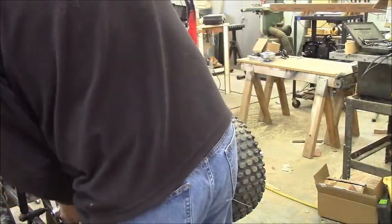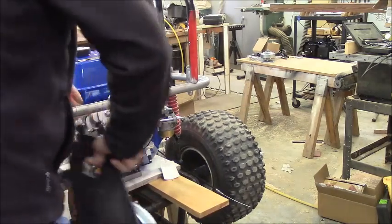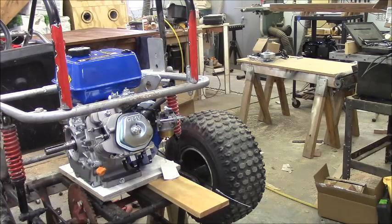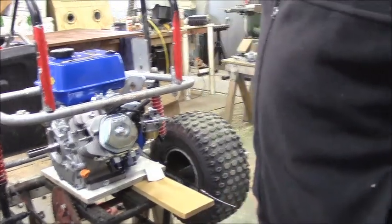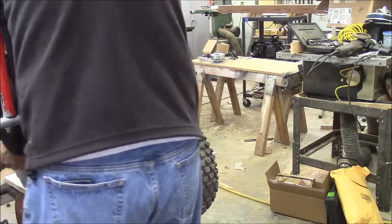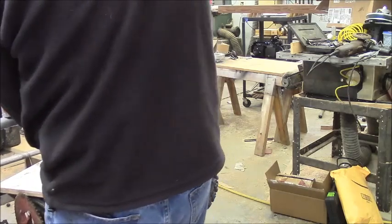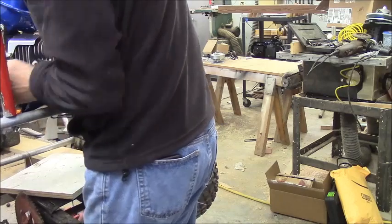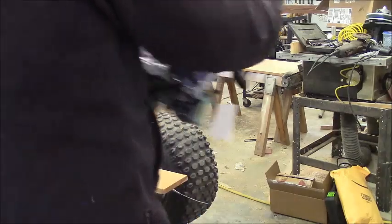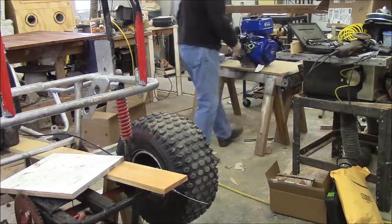I'm just lifting that piece of a torque converter off here — torque converter slash CVT, or constant velocity transmission. Hopefully you'll be able to see me get this beast out of here. You see the other guys have two hands on these. I don't know how I'm going to get this out of here. There we go. I certainly don't want to drop her. It is a beast.